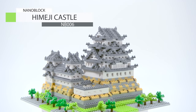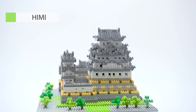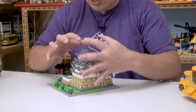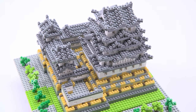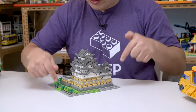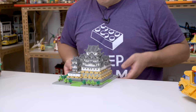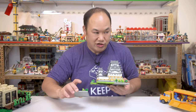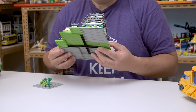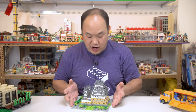This is NanoBlocks Himeji Castle Deluxe Edition, NB006, over 2,200 pieces — it's super tiny. One thing I don't like about NanoBlocks so far is they don't have a standard base plate size. They use multiple plates, so these bottom plates here can pop off really, really easy. Look — you see how easy that fell off? This has been sitting on the shelf for a long time. If I flip it upside down, you can see multiple plates like that. The good thing about NanoBlocks is the clutch is actually pretty good — they hold pretty well.